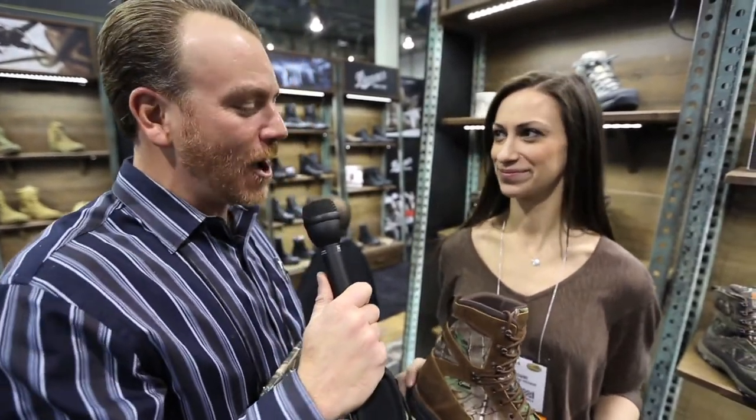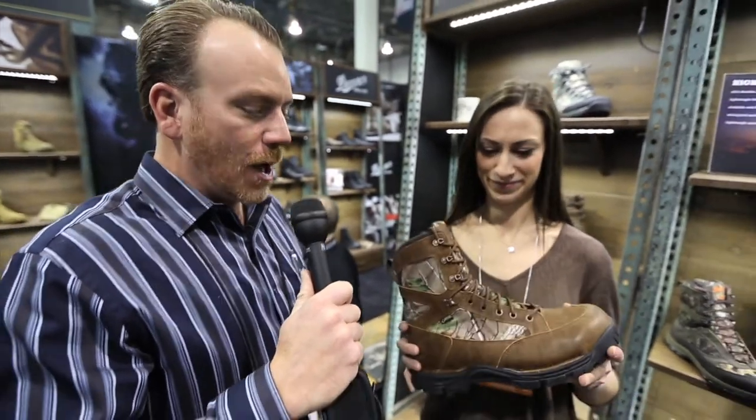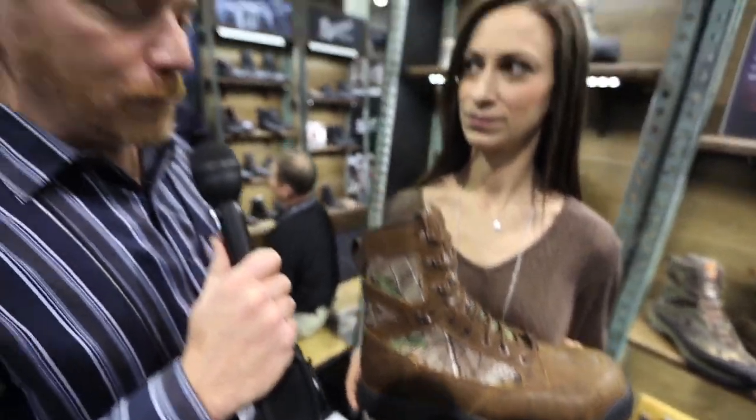We're at the La Crosse Danner booth at the SHOT Show. I'm with Taylor Town, and Taylor is going to talk a little bit about the Pronghorn boot — hugely popular from Danner right off the bat. They've redesigned it and kind of went back to the old mold. Talk a little bit about that and why that's been so popular.